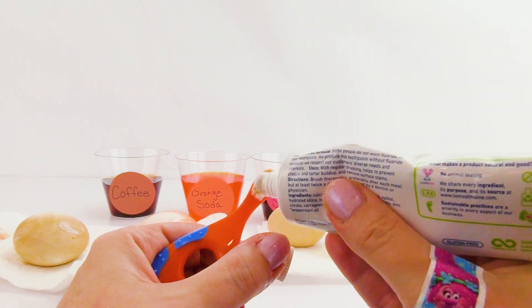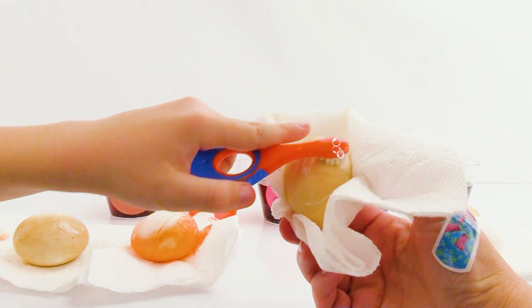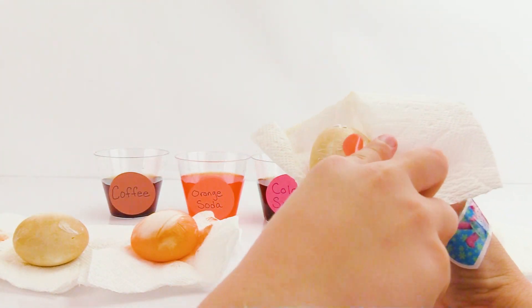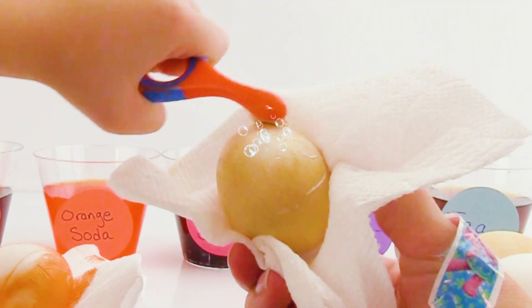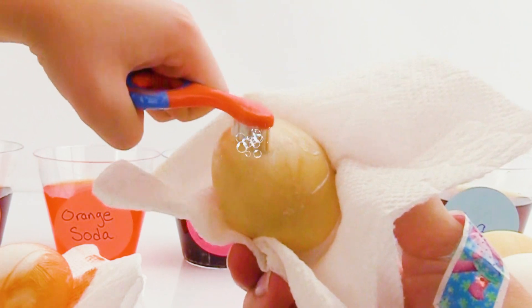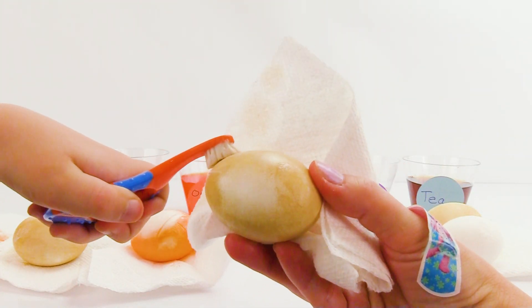Now it's time to brush the cola egg! Here you go, Fizzy Kid - go ahead and brush that egg! It's doing its job - I see the cola already coming off! Brush, brush, brush - just like you brush your teeth! Getting off the stains and neutralizing the acid! Look, it removed a lot of the cola! Good job, Fizzy Kid! Now the vinegar one does not have any stains to remove, but we do need to remove stains on the tea egg!